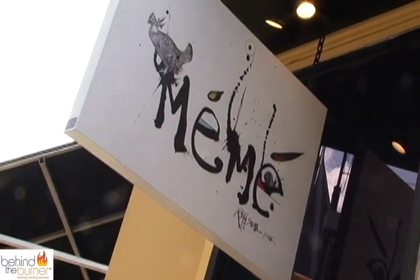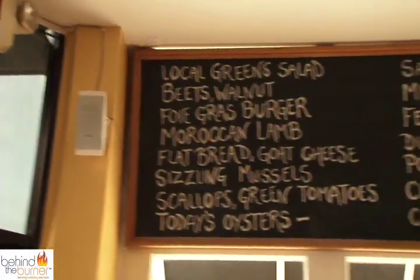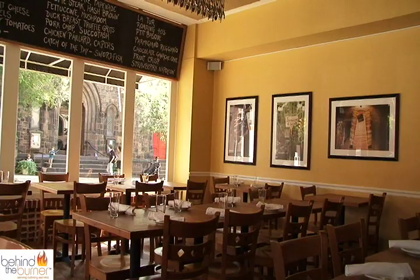Hi, I'm Divya Gugnani, welcoming you to Mei Mei in Philadelphia, Pennsylvania. Named after the chef owner's Moroccan grandmother, new American flavors are served in a home-like ambiance. So let's go behind the burner and meet the chef.